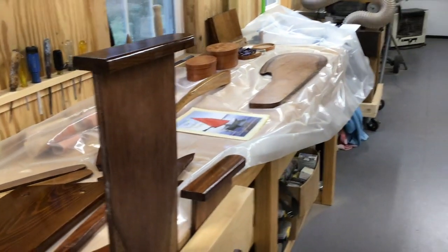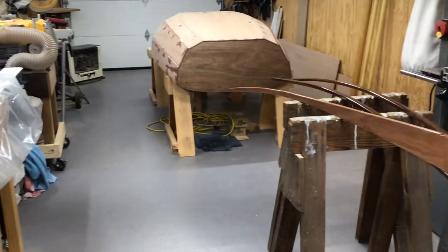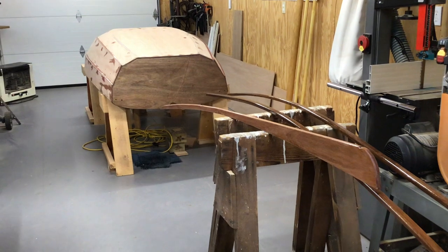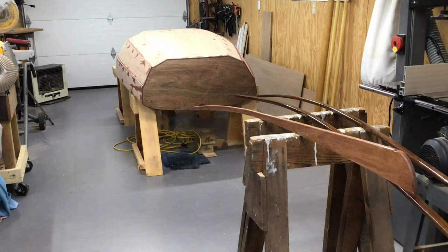Anyway, nice little project going on back here in the shop. As we start to put it together and flip it over, I'll bring you back and show you how we do it. See you next time, thanks.